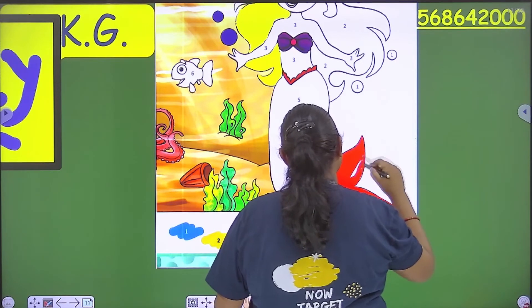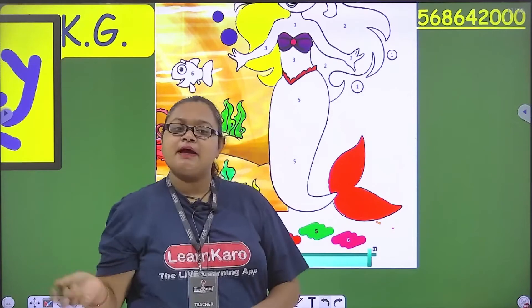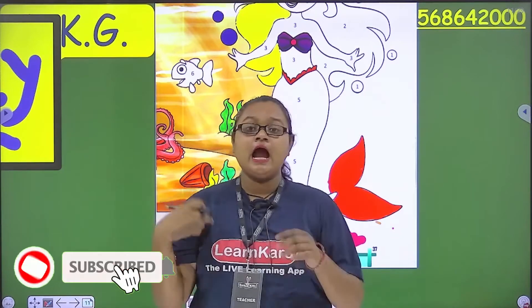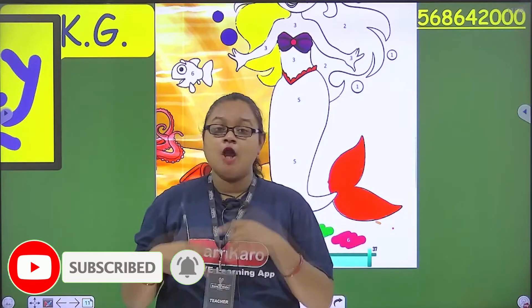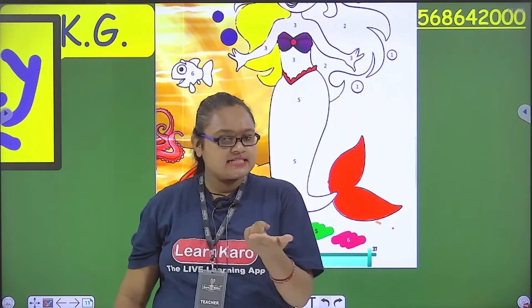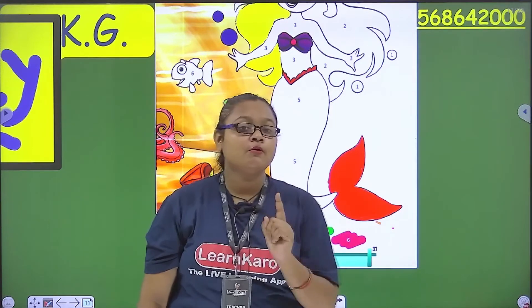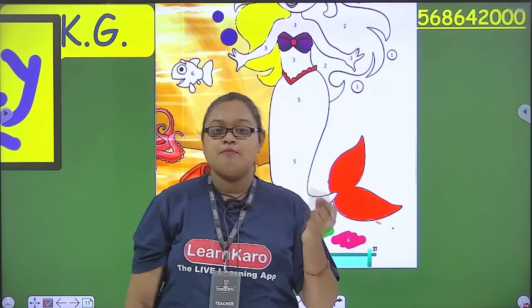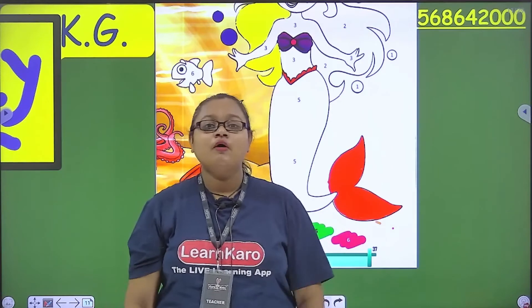Next is your homework. As ma'am has colored according to you, you will complete it from your home. Ma'am will get you in your next class and will send a photo to you. You will see how you have colored, and ma'am will also see. Ma'am will give you more candies and chocolates! Shall we meet in the next class? Bye-bye!